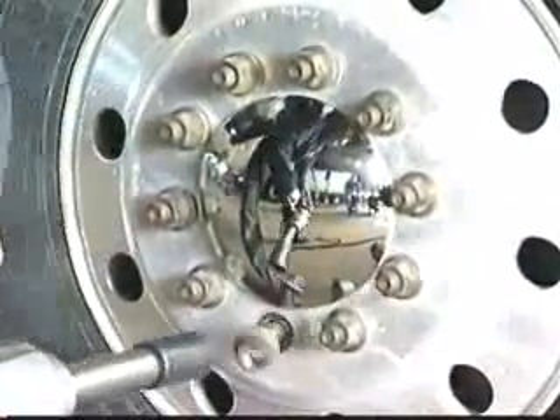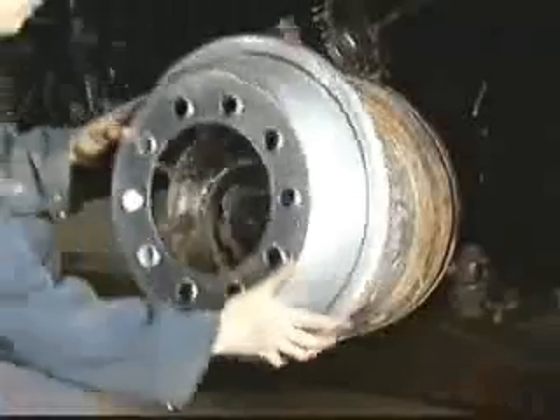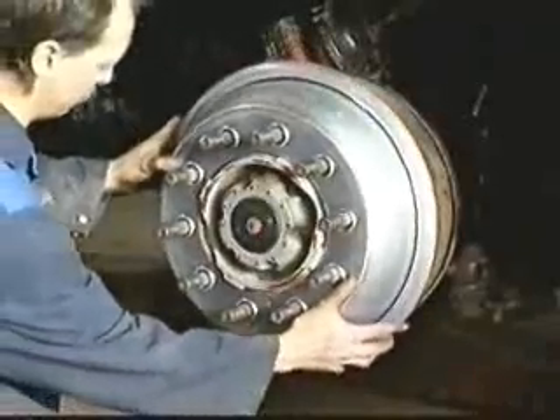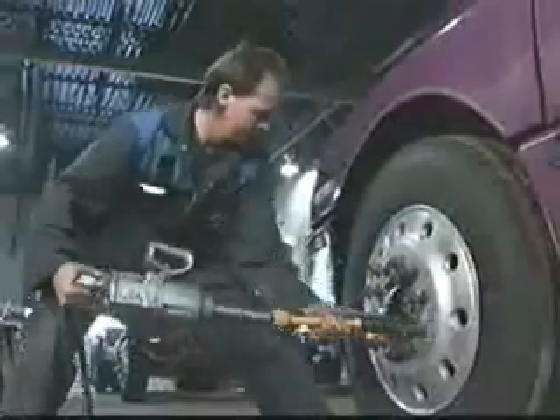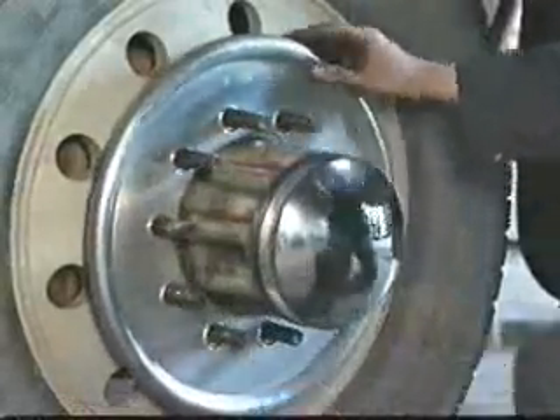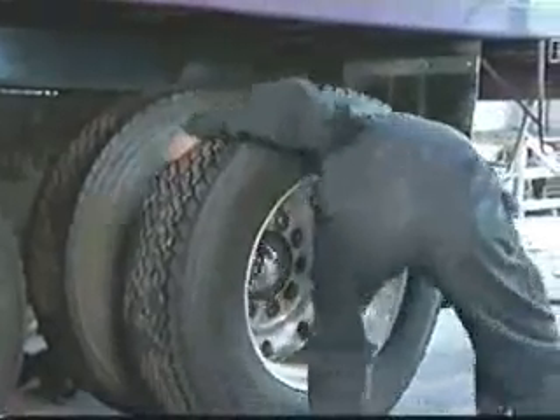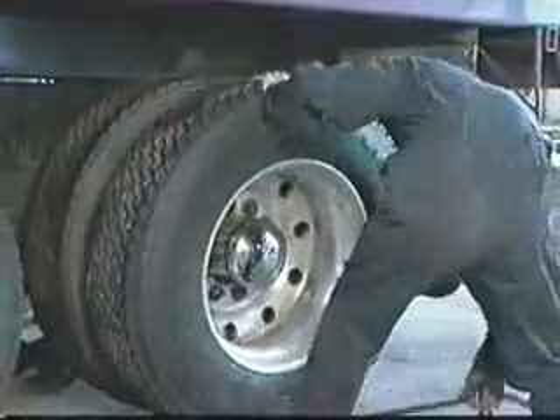Installation of the Traeger Tabs unit is simple. Remove the tire, place the unit on the wheel, and replace the tire. When balancing duals, one balancer bolted between the two tires will balance both. That's it — no special tools, no extra help, and no balancing ever again.